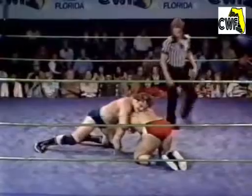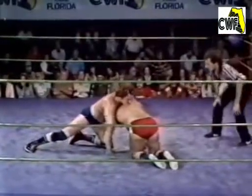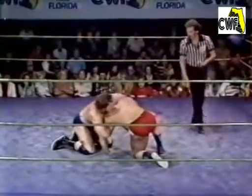Sullivan fires him off the ropes, Blair leaps up and over his man, got him a good dropkick to the side of the ribcage, went in for a lateral press. Sullivan able to power away from it. Now Blair with a front chancery on Kevin Sullivan.